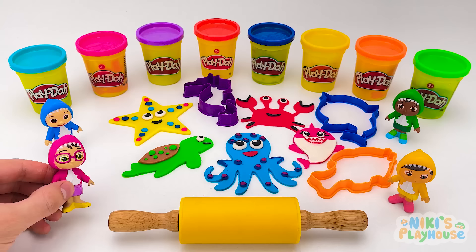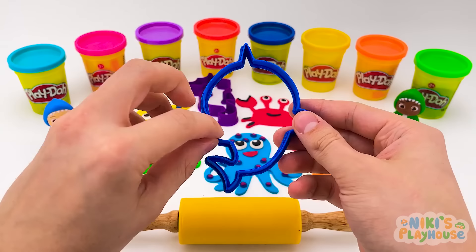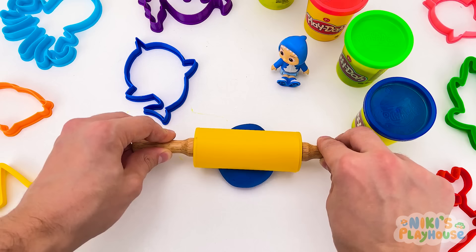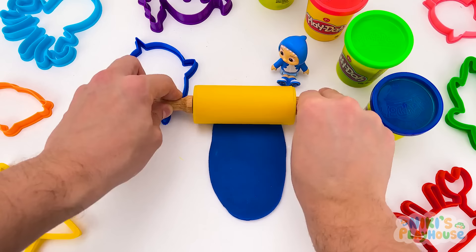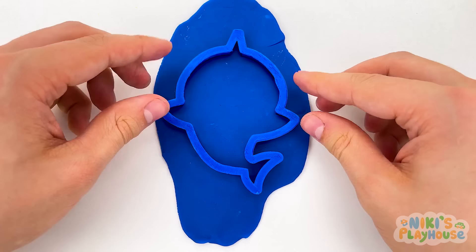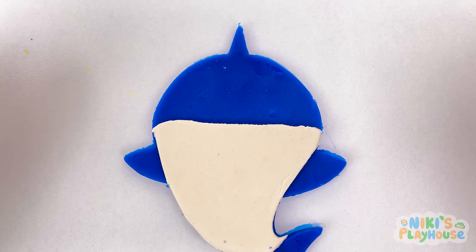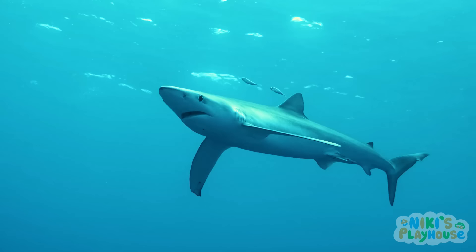I'm learning to swim! I can't swim yet, but I'm going to learn soon! Can I pick the next cutter? Of course! Another shark! Which color dough, JJ? Blue! Rolling pin ready — roll, roll, roll! Spread the dough out wide, keep rolling until it's ready. Press and push down hard, then pull it off! Here comes the belly, two big eyes, shark's mouth and sharp teeth! Wow, sharktastic!